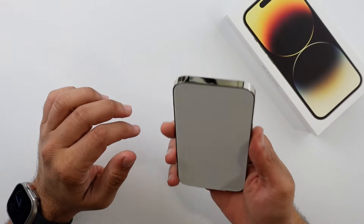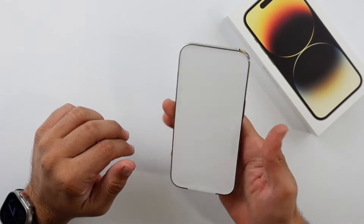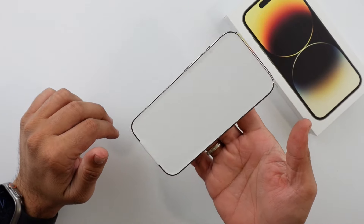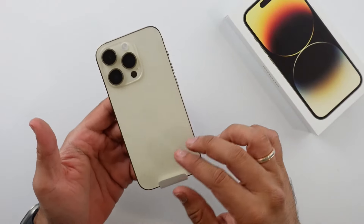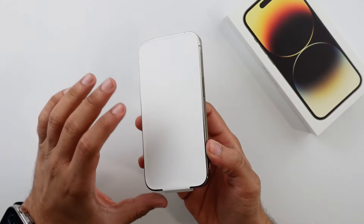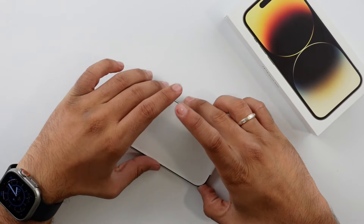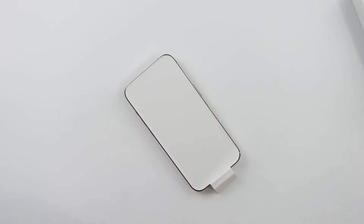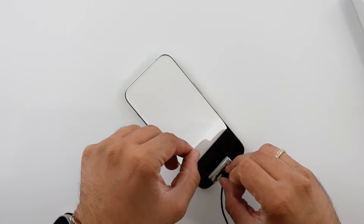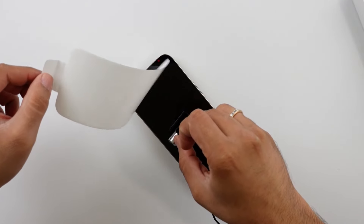In hand, it feels really nice. It is heavy, though — for a phone of this size, it feels unusually heavy. The weight is definitely balanced well; it doesn't feel like it's top-heavy or bottom-heavy. Let me do the peel on the screen, and I'm going to move my mic closer so you guys can enjoy that peel as well. Peel done.